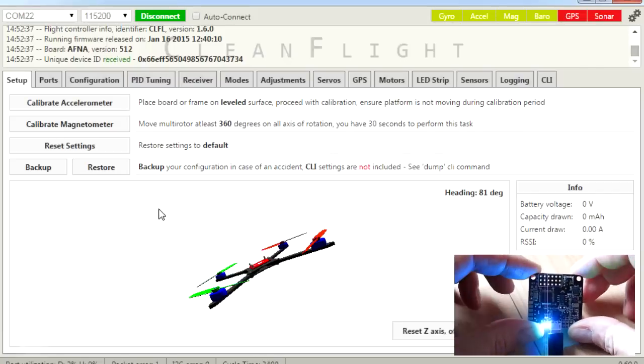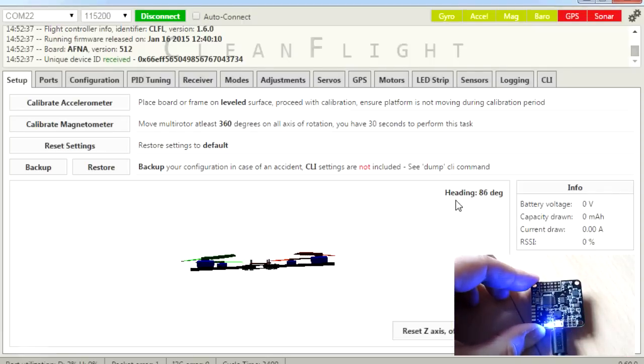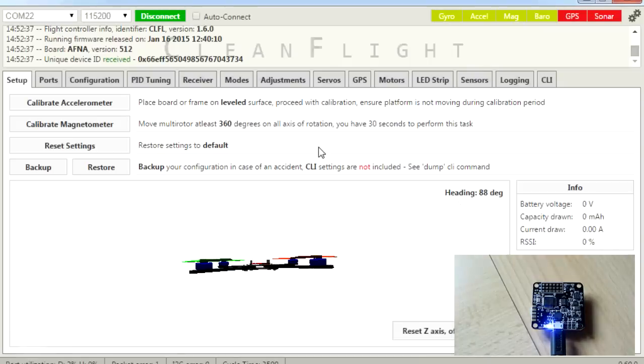That looks really good — we can actually see things. If I move the board, we should be able to see the display on the screen changing as well. Fantastic. We can also see the headings changing over here, which means the magnetometer is working. We can see the accelerometers and gyros are working too. At the top here we have the gyro, accelerometer, magnetometer and barometer all installed on the craft, which is as it should be — it's the full version. The only two things we don't have are GPS and sonar. We'll do GPS in a later version. Now we know it works, we can start actually calibrating everything.